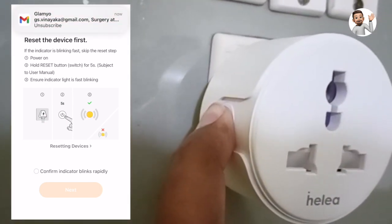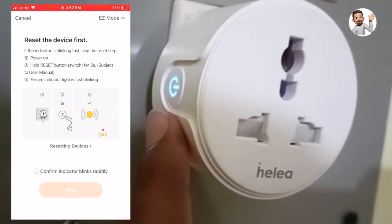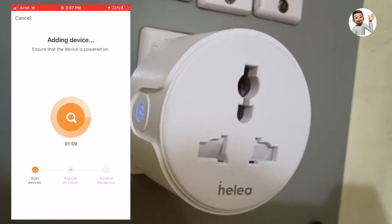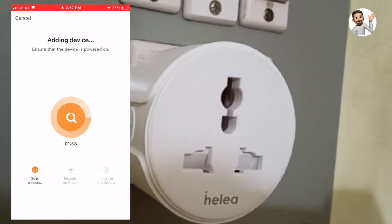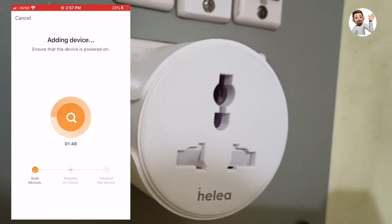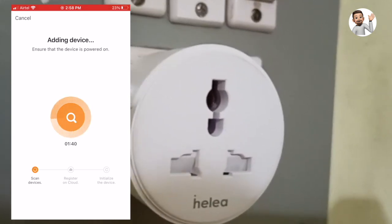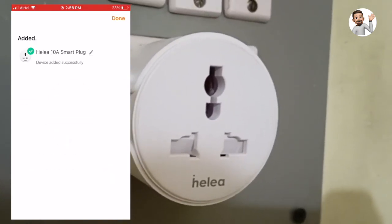To bring the plug into pairing mode, press and hold the button available on the smart plug for five seconds until you see a blinking light. Once that happens, the device will get added to the account. It is now searching for the device, and here it is — added to the account successfully. I am going to rename this smart plug to 'floor lamp'.